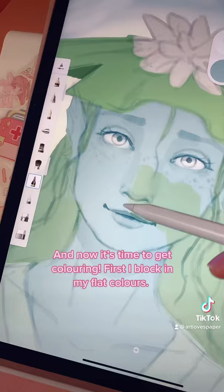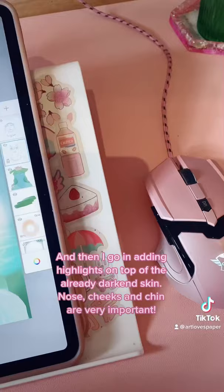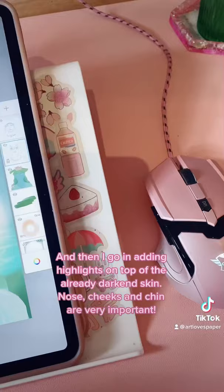First I block in my flat colours, and then I go in adding highlights on top of the already darkened skin. Cheeks, nose and chin are very important. Then once I've spent a while doing this, I use overlay and multiply layers to create more depth and coloured skin.